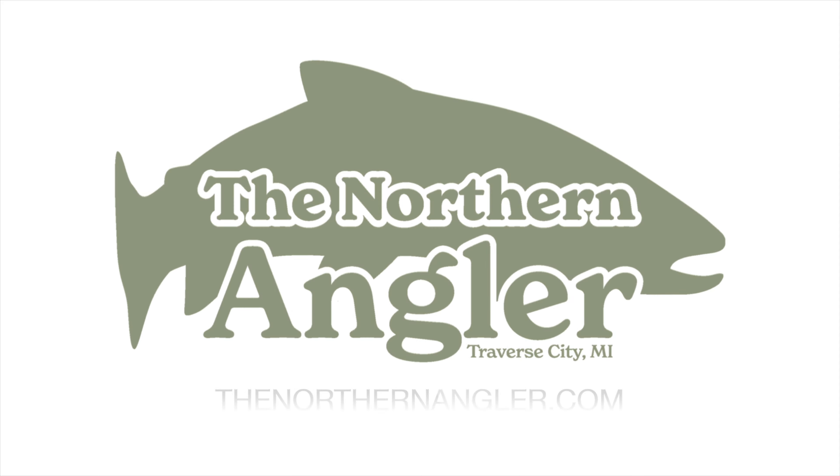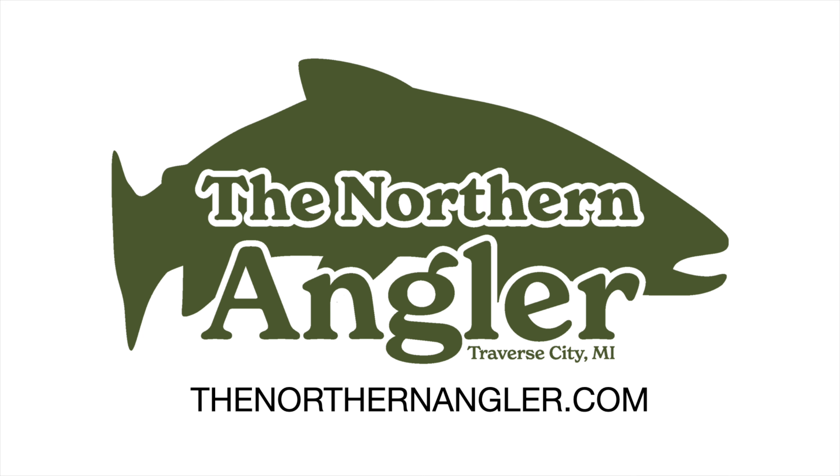Hey everyone, this is Brian Pitzer with the Northern Angler Fly Shop here in Traverse City, Michigan, and today we're going to talk about saltwater fly lines. If anything has really changed over the past five to ten years, one of the major improvements that we've had in fly fishing technology is in fly line.